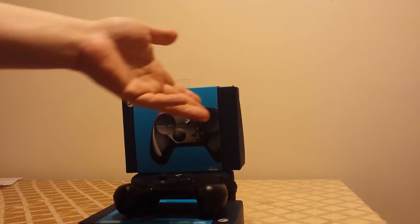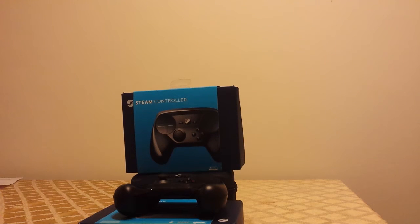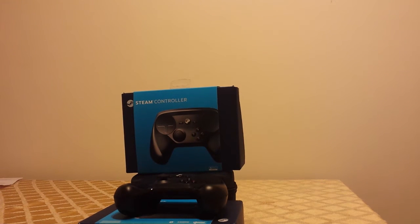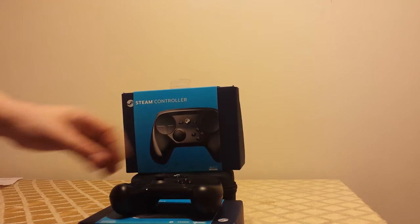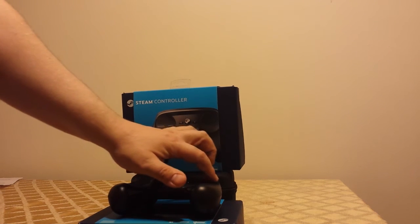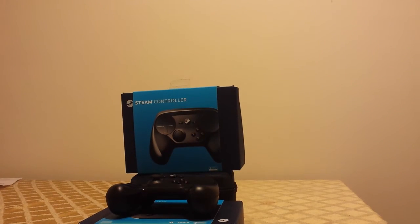I should point out that I'm mostly a controller player. I can play with keyboard and mouse — in fact the first video game I ever played was on keyboard and mouse — but I mostly prefer controllers even if mouse controls give you more accuracy. I always force myself to play with controllers. I like the Steam controller because I can have better accuracy than a thumbstick, without the weird dead zone thing where you have to push a certain amount to start moving. It's one-to-one — you move your thumb and whatever's on screen moves with it.